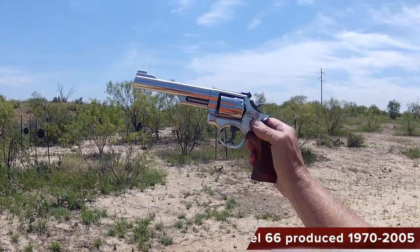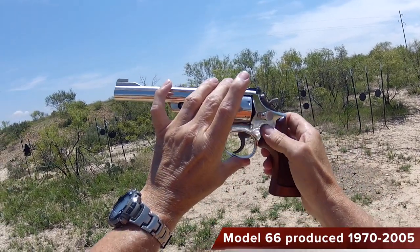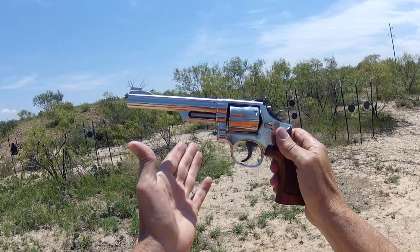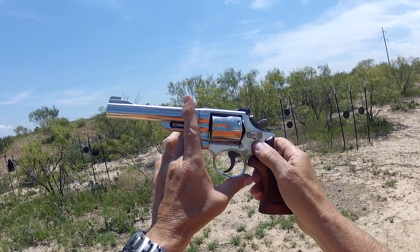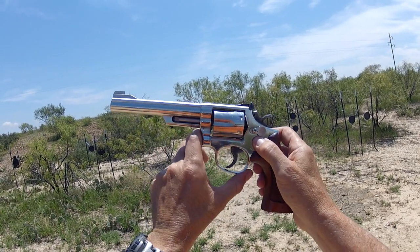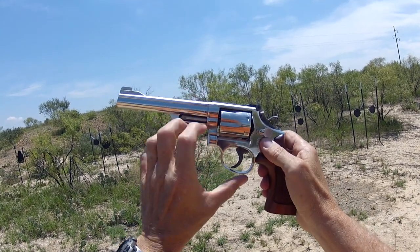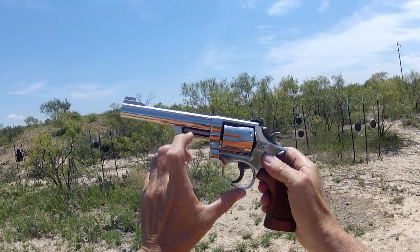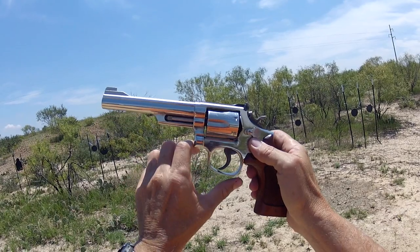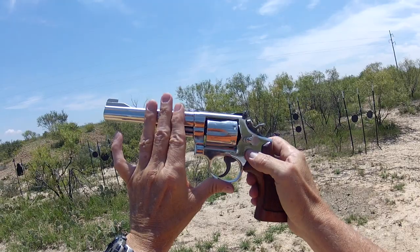In 1970 Smith came out with a Model 66. Interestingly enough, car air conditioners started coming out about that time. Condensation was happening and the blued finishes they had on the 19 were starting to pit and rust. So in steps the stainless steel — this is the stainless steel version of the 19. You can get it in rain, get it in snow, get it in air conditioner condensation, and it has a virtually indestructible finish, where the beautiful blued finish of the 19 pitted and rusted in those conditions.